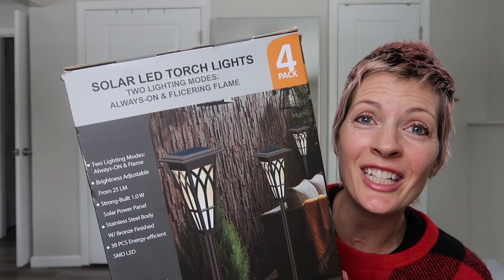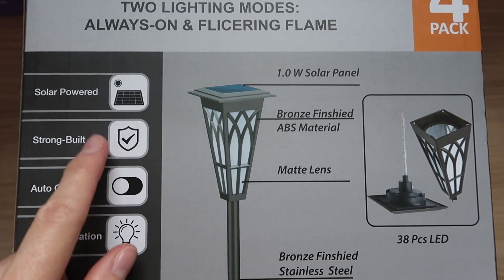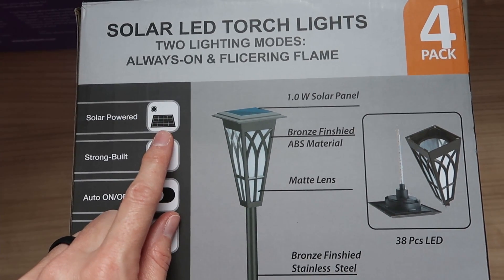I just received these solar LED torch lights for review from XM Cozy, so let's take a look. These are solar powered, so no plug-ins. If you don't have outlets outside, this is really great.